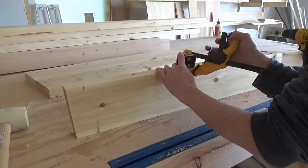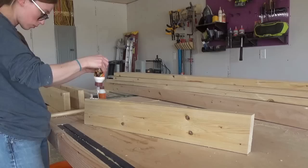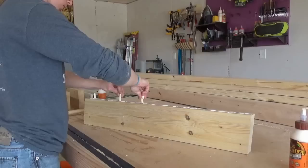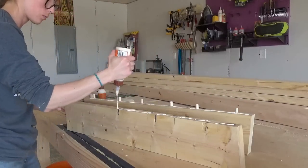Then I used my dowel jig to drill dowel holes at each mark on the boards and assembled with wood glue and dowels. I like using dowels — it's a pretty simple method of joinery. But if you prefer another option, pocket holes and screws would also work; just bear in mind that you'll see the pocket holes unless you plug them. I made two of these pieces, one for each side of the chair.